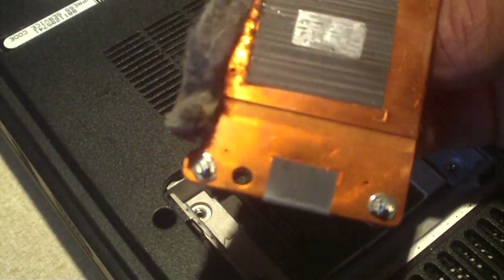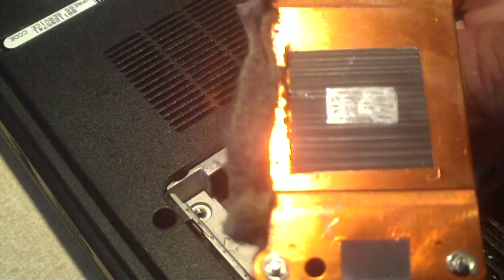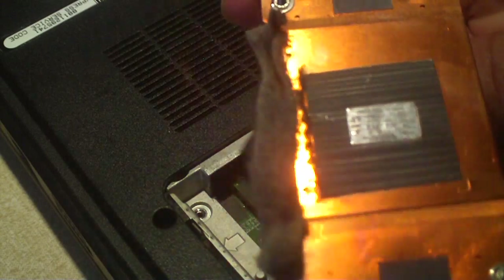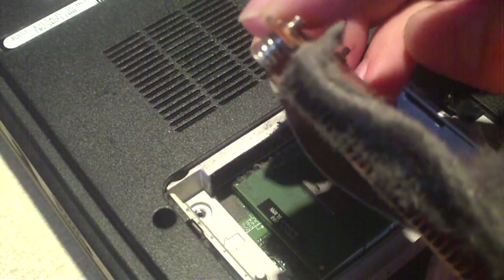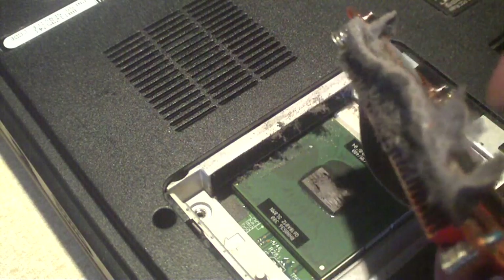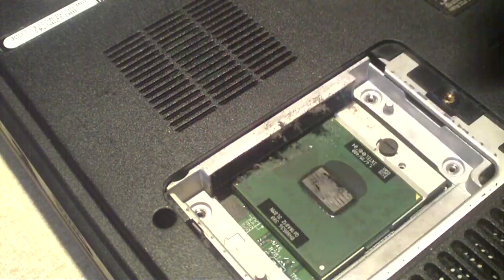Now have a look at this — I am pretty disappointed. They use this really sorry thermal transfer material. It looks to be what I've seen in many older Dells. Basically it's a piece of aluminum foil with some black stuff on it. Look, I can just peel it right off — but have a look at that dust. You wonder why this thing was overheating. Just look at all this dust.